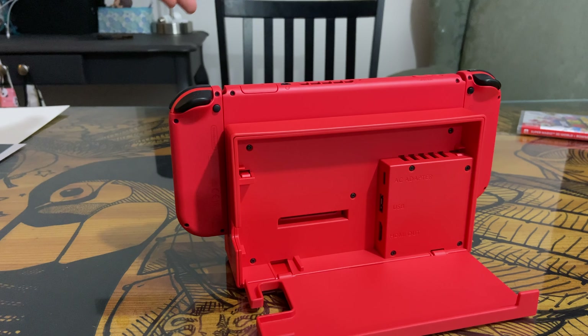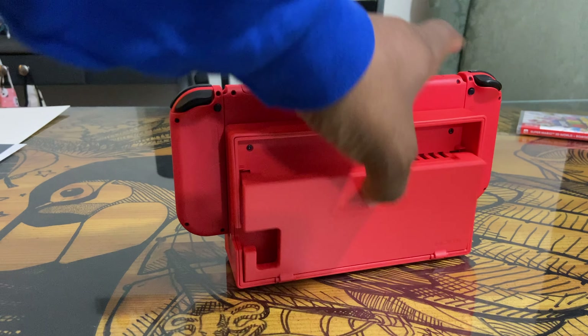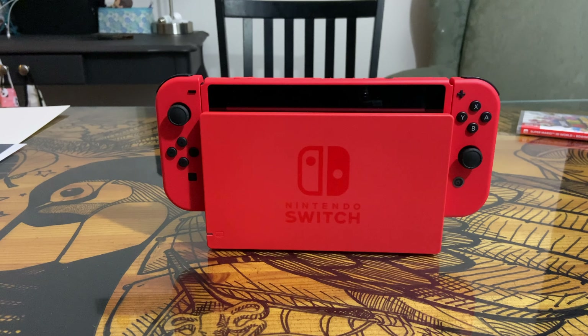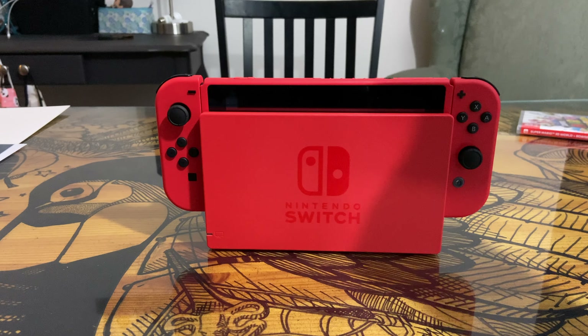Just in case you want to see that. That's it — that's everything inside the box for the new Super Mario themed Nintendo Switch. I'll do y'all a nice video montage on the way out. Peace.